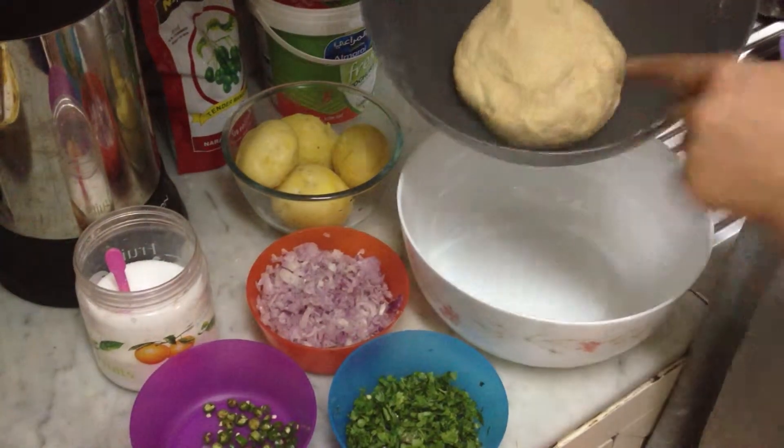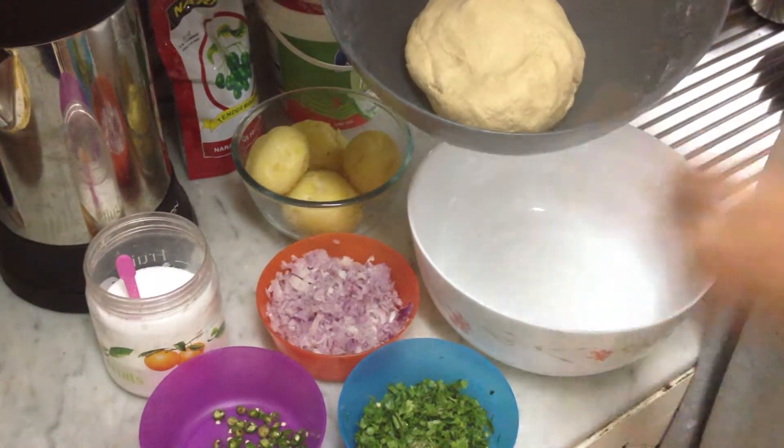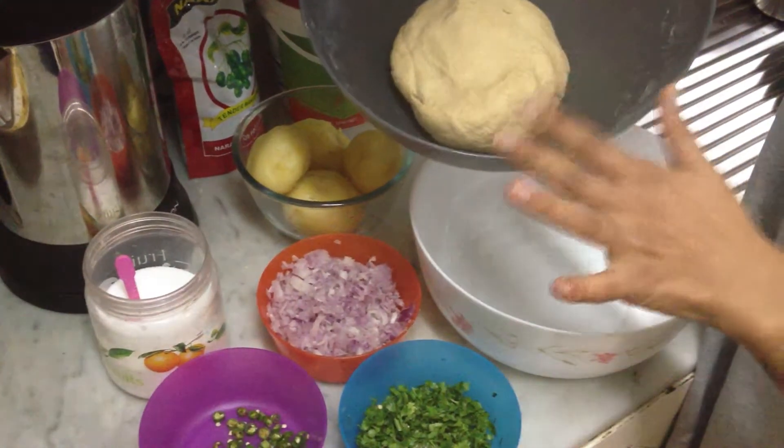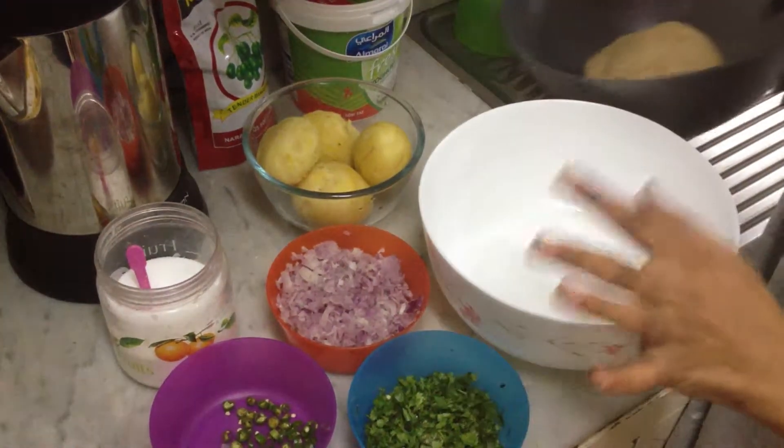My cousin Deepti has kneaded this dough. I'm finding it funny because it's the first time she did this and I should say that she did a pretty good job. The next time I'm going to show you how to do this also — it's really simple.